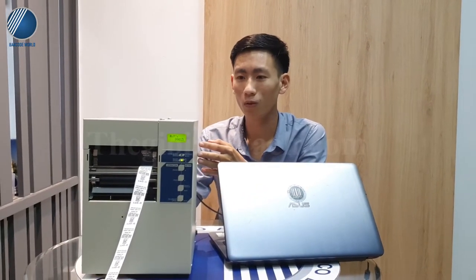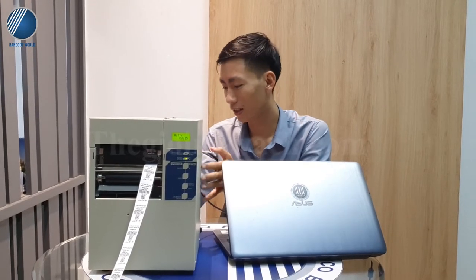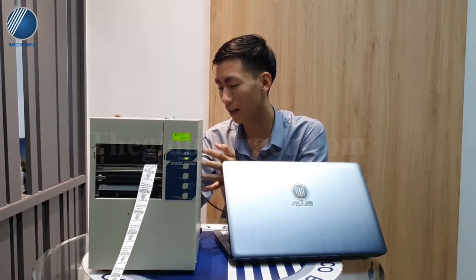Đây là một sản phẩm đến từ thương hiệu Outunix của Nhật Bản. Outunix là một thương hiệu rất nổi tiếng và lâu đời đến từ nước Nhật Bản. Model của chiếc máy in này em muốn giới thiệu đó là 4024 PIM-0, đây là một dòng sản phẩm có độ phân giải là 600 DPI.